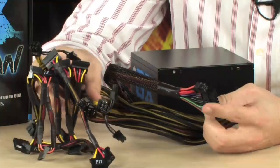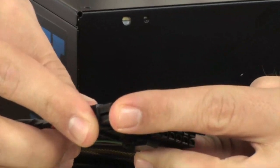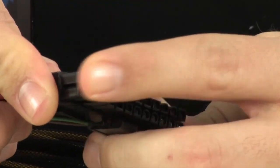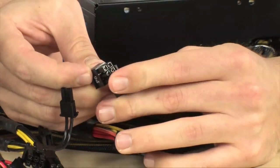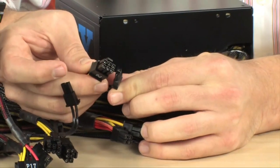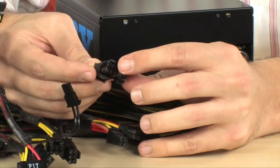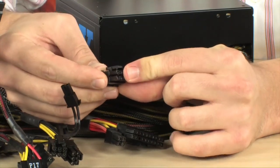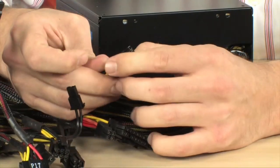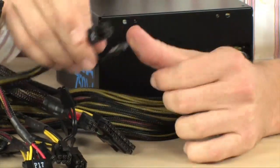Let's talk about the plugs. First of all, you have a 20 plus 4 here, which is your main power supply connector for the motherboard. These are your 6 plus 2 pin PCI Express connectors, and you have 4 of these in total, so you can definitely run 2-way SLI on most cards. If you had older cards that required dual 8 pins, that would still work, and not a lot of power supplies do that. Triple SLI is not going to happen though, so be careful — this is not a monster power supply for Triple SLI.